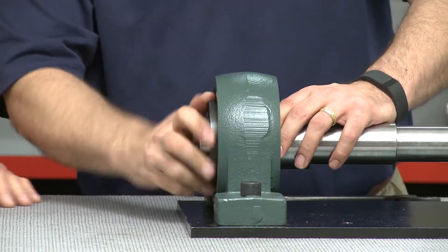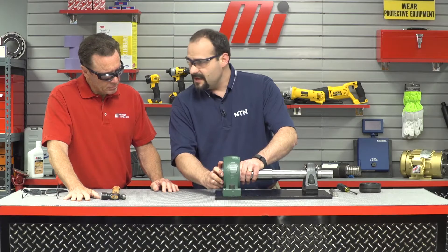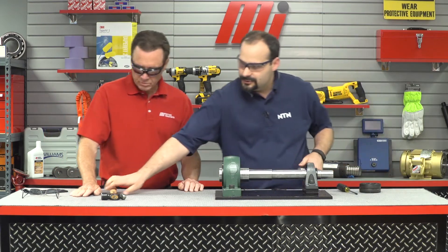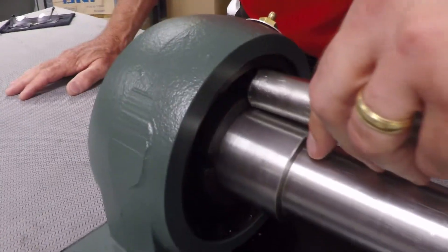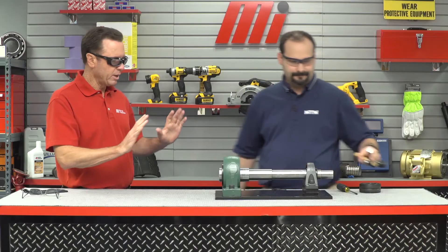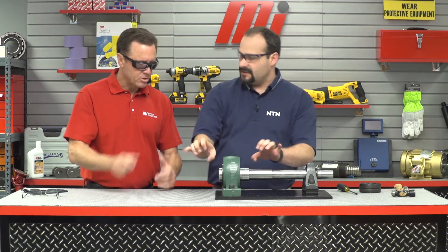Take it back to hand tight. Then, to make sure we're actually gripping the shaft nicely, take the drift and give it a slight tap to see if it moves anything. It didn't move, so we're nicely gripped. If it does move, tighten a bit more — position yourself and tighten until you're gripping that shaft really well.